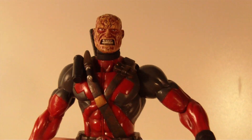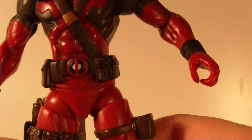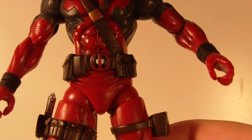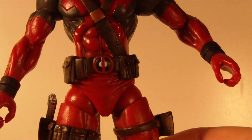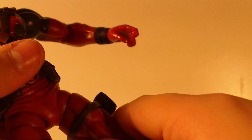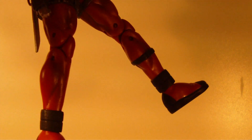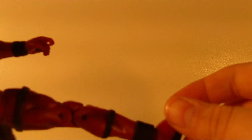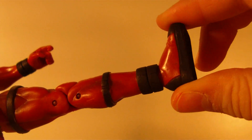We got a little bit of waist articulation — it doesn't move that much. And the ball joints on his legs are not very good; they don't move very well, they're kind of stiff, and it's not just because it's right out of the package — it's like that all the time. This is how much it'll move up, nothing more. So that's not very good. It's got double jointed knees, and it moves a little bit for the foot, not that much, so that's about it.